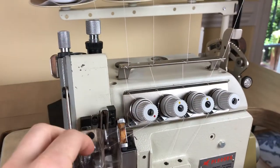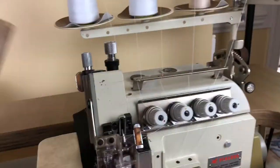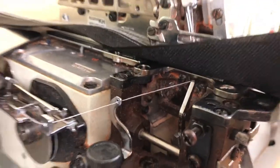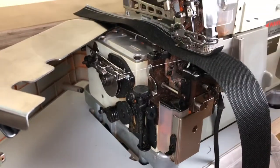Another thing about this machine is it actually has differential feed, meaning it has two sets of feed dogs underneath. You can't see them here, but this is how you change the differential feed — this little black knob here.